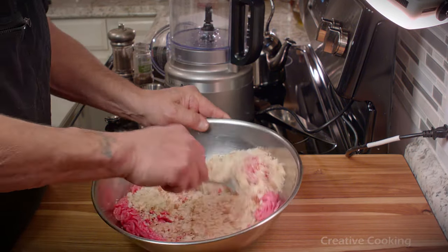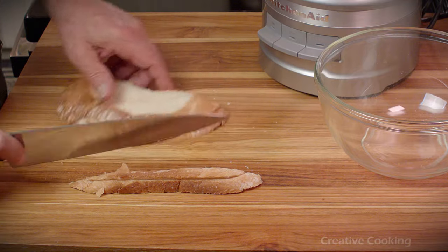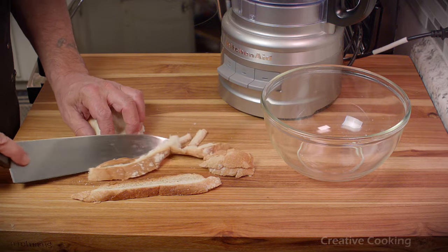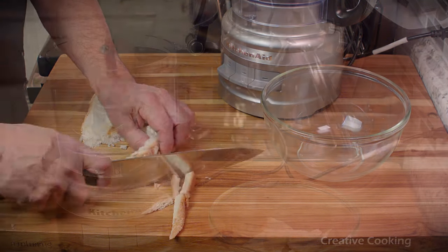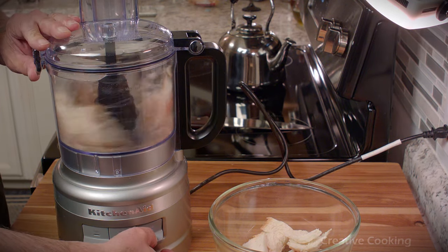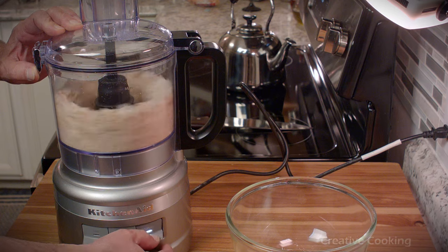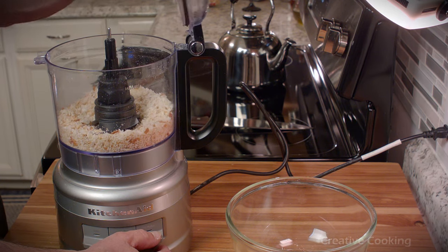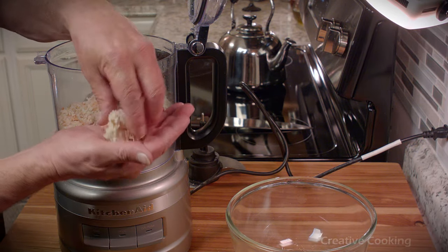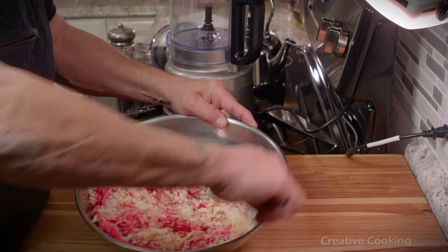I'm using fresh breadcrumbs — let me show you how I do it. When I get to the end of a loaf of Italian bread, I like using it to make breadcrumbs for meatloaf, meatballs, or in a gratin. I cut up the crust first because it takes a little longer to process, give it a head start before adding the rest of the bread, and process it until it reaches a consistency I like. Nice fresh breadcrumbs of a decent size.